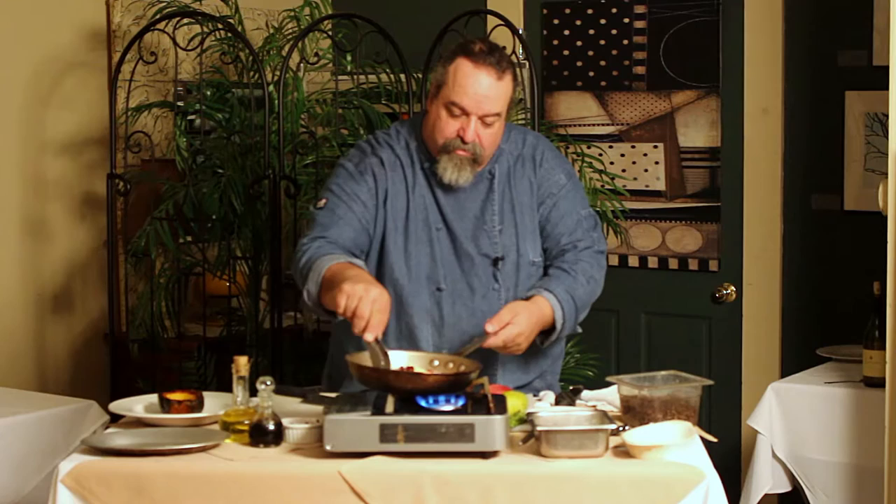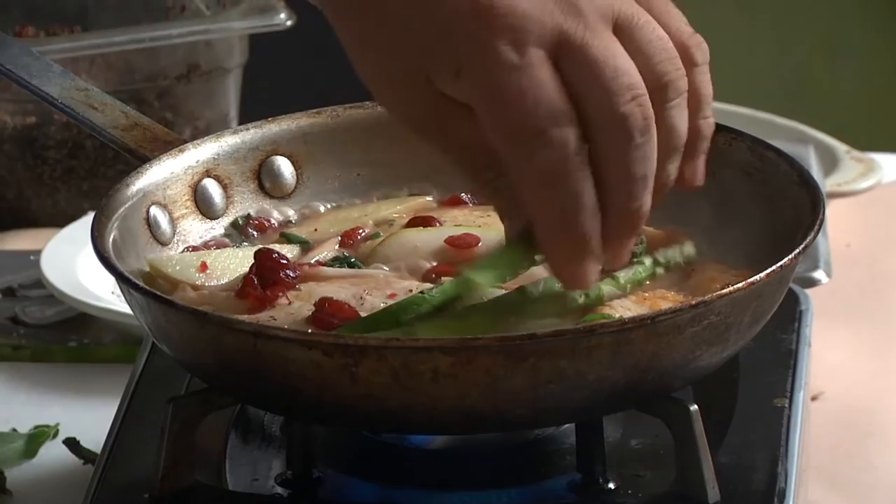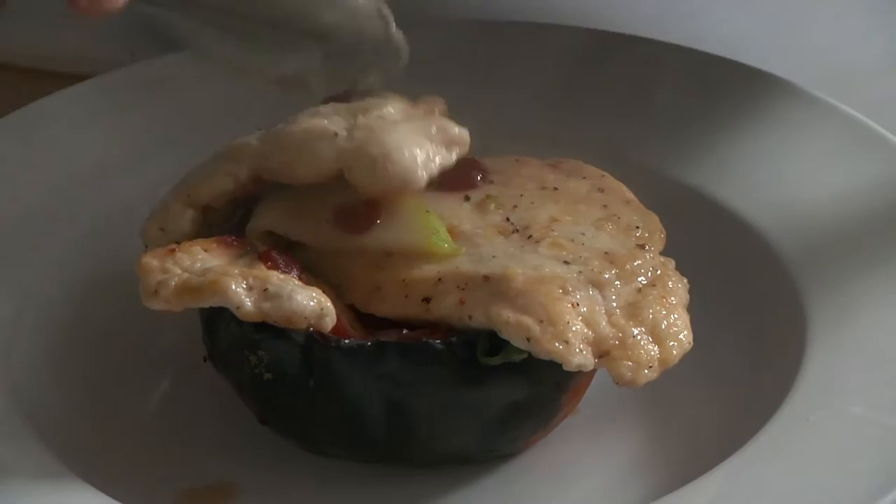The chicken is pretty much done and I'm finishing up the apples. I've got some asparagus that I'm just going to lay over the top of it. Now, what I'm going to do is take this chicken and put it right into that squash.